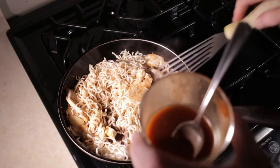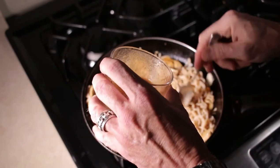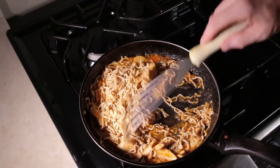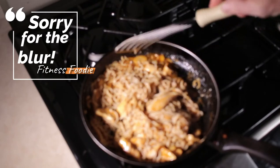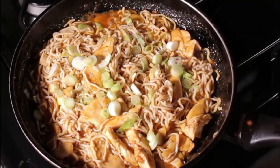Crank the heat up — you need to get your pan nice and hot so the sauce gets nice and sticky. Put the rest of that in. You can see it's getting all bubbly and sticky. Let's add a little bit of green onion right now for some flavor.